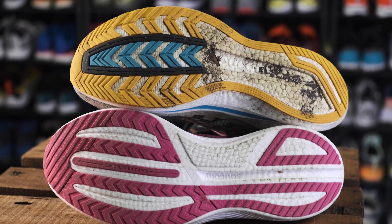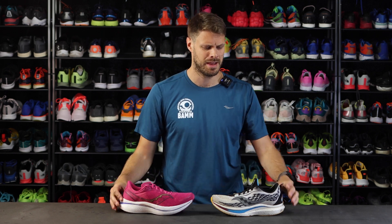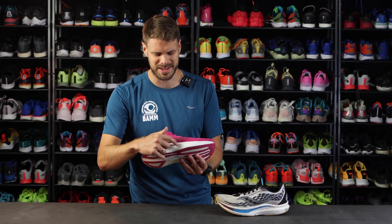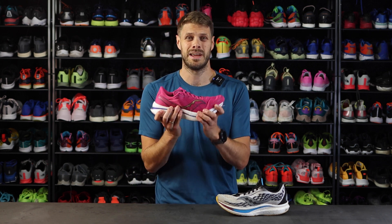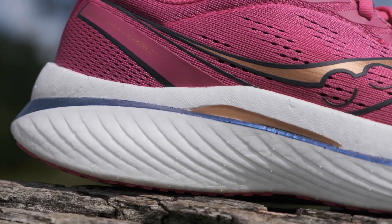Inside the midsole there's also a difference — a new plate in the Speed 3. This shoe is a little bit more flexible than the Speed 2. You can really notice it right around where this wing element comes out, and that's also a big difference: this one has wings. The wings are there for a little bit more stability, also because there's softer foam.